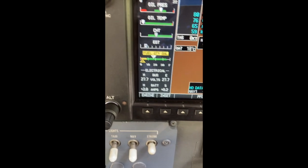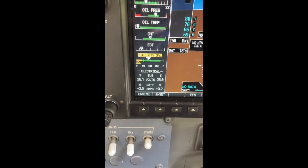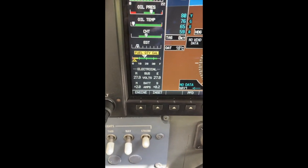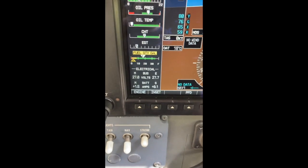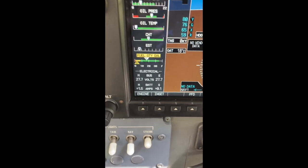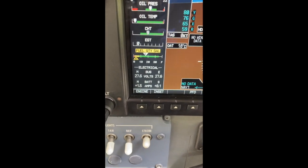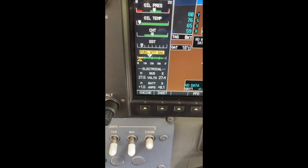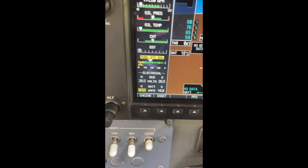I'm going to get my scope meter and see if we can find anything wrong with the output from this alternator. Occasionally you get a diode gone, and it confuses the controller and causes the output to be slightly weak even though it will still work. So let's have a look at that.